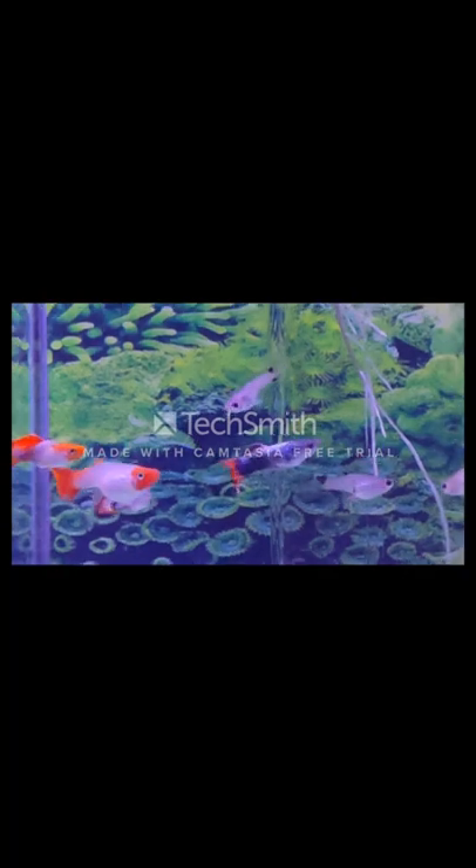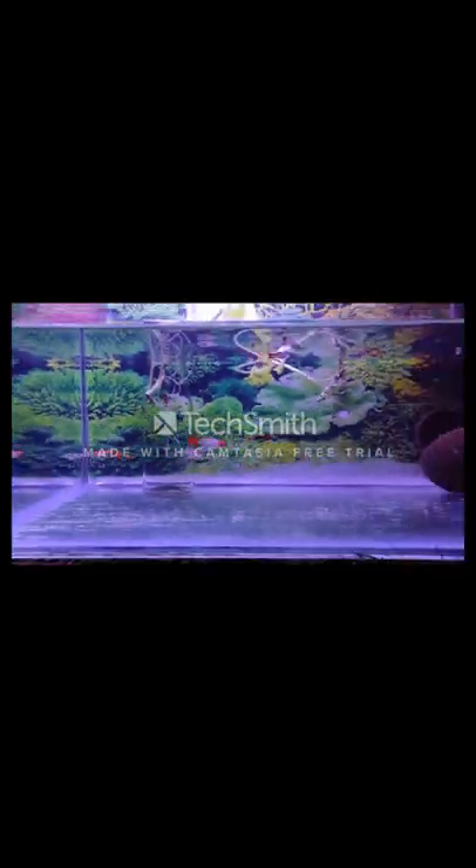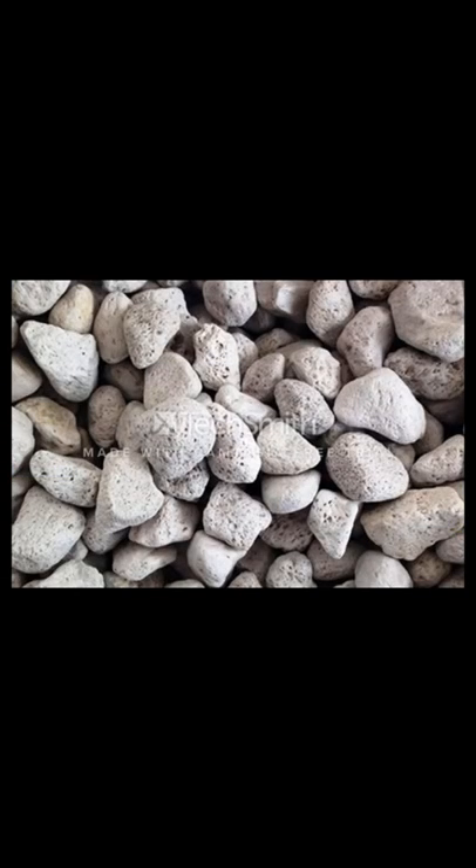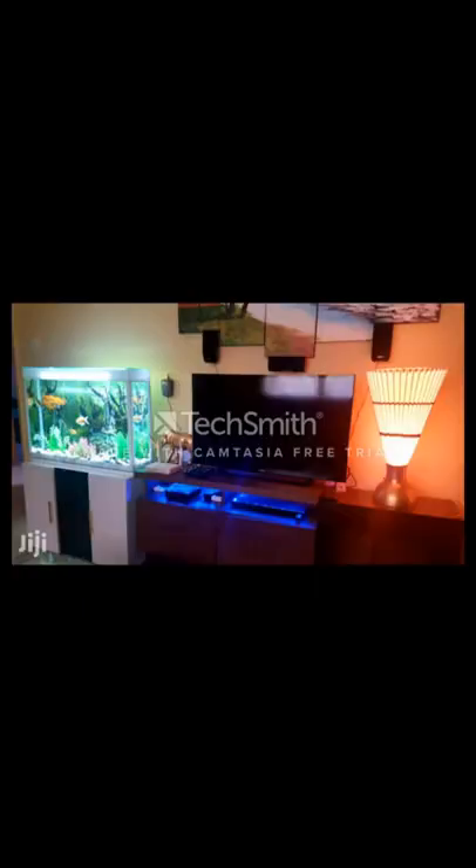The main reason why fish die is stress. If the tank is located near a television set, or if there is any noise-making medium near the aquarium, or if someone bangs the glass, the fish get stressed. This can cause fish to hide and sometimes leads to death.